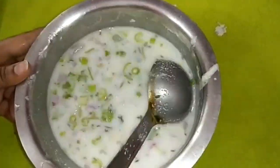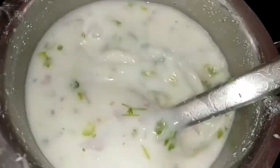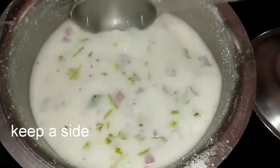Add 3 cups of water to make it easier. You can let it rest for 2 hours.